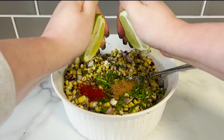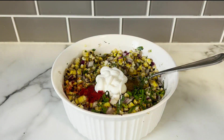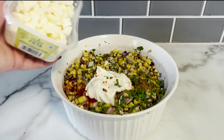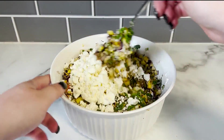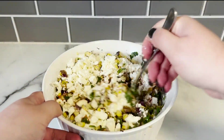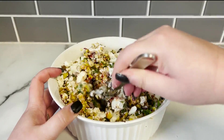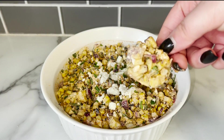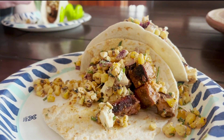Top it off with the juice of one lime and a couple tablespoons of sour cream. The final touch that makes everything come together is six ounces of crumbled feta cheese. Mix everything together really well and let the ingredients marinate together in the fridge for at least 30 minutes, then serve. This is perfect as a dip or a great topping for homemade tacos.